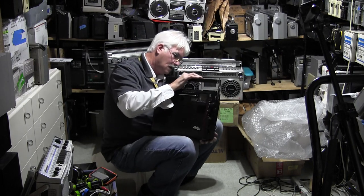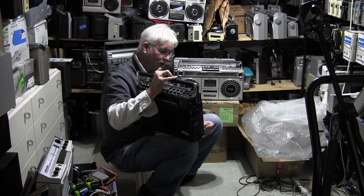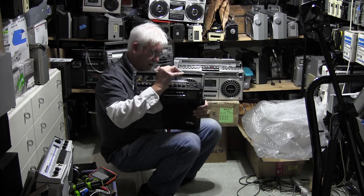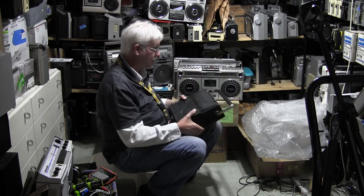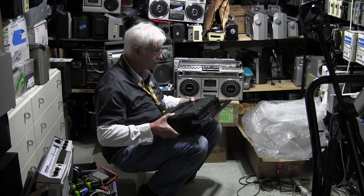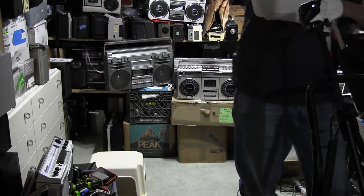There it is. It's already got one screw — look at that — there's one screw coming out, not even screwed in. It does have the battery cover, and batteries go in the bottom.